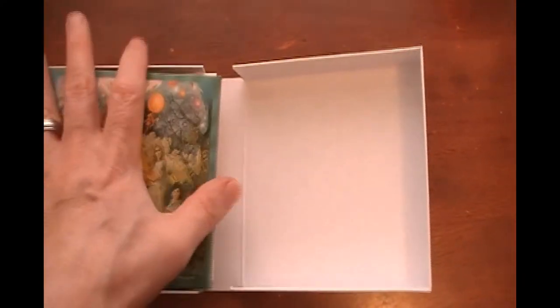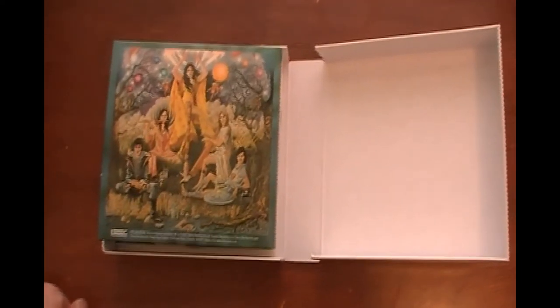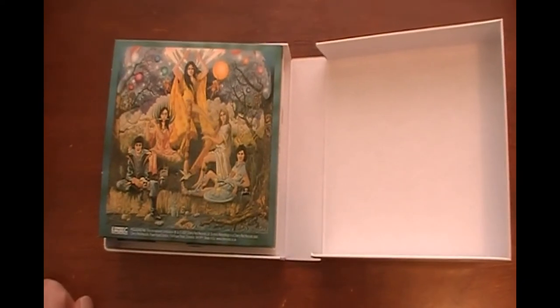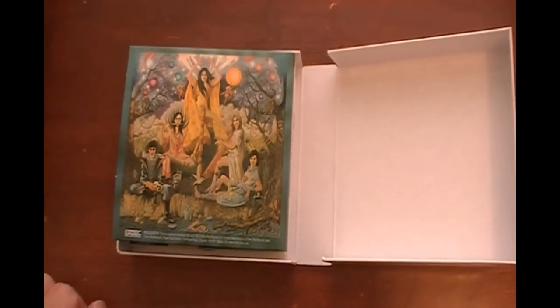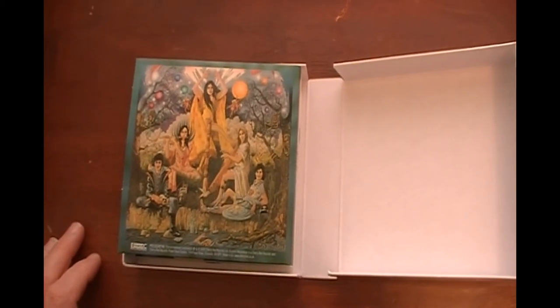So yeah, that's what you get with this set. The entire text review, with what all the songs are like and everything, will be in the April issue of Music Street Journal, which will go live on March 28th. But in the meantime, this is one of those things where it shows up better in video than in actually being described in text, so it's a bonus feature.